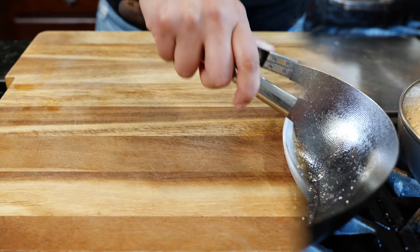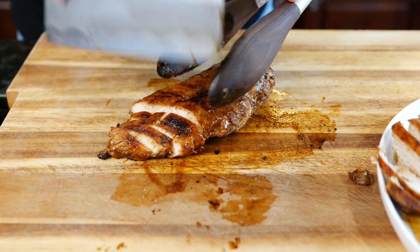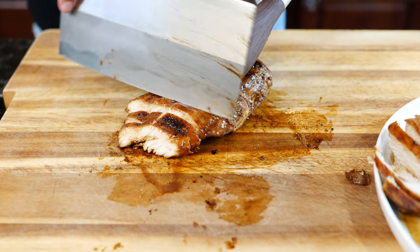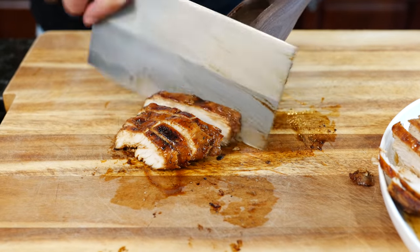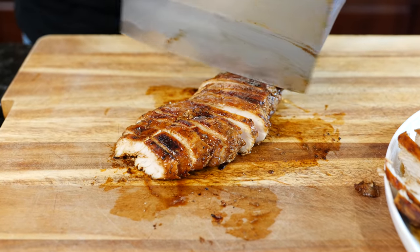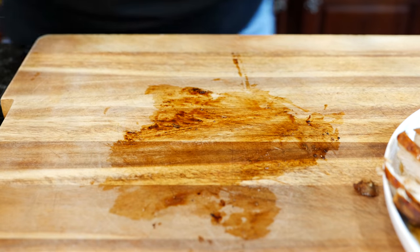Now we're ready to slice our chicken. Keep slicing, friends! We've got two takers here for a taste test. Here you go — lucky day! He did a really good job on that workbook. All right, friends, let's assemble these tacos.